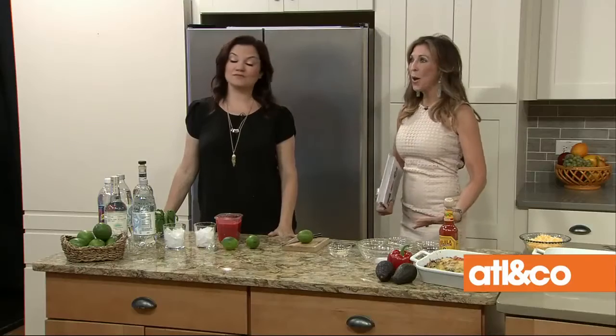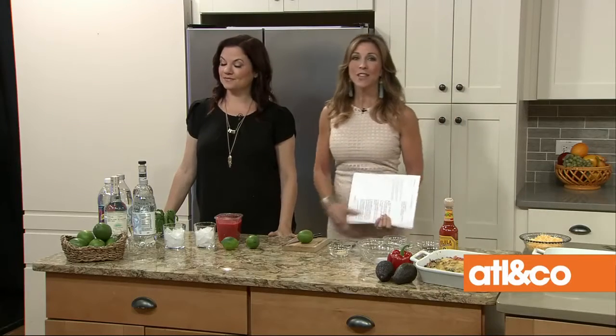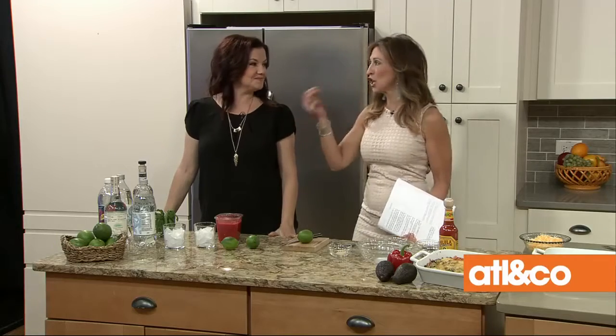Happy Cinco de Mayo, everyone! Mexican food can be a dieting disaster, but celebrate a healthier Cinco de Mayo with tasty recipes that won't wreak havoc on your waistline. Here with more is Anna Vocino.